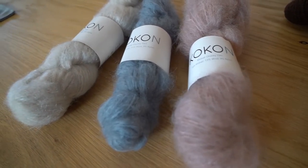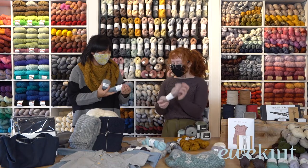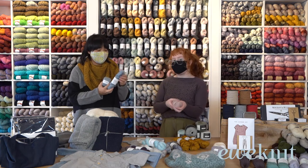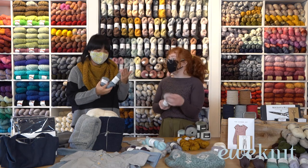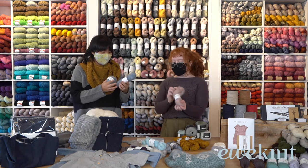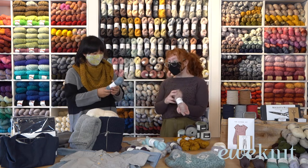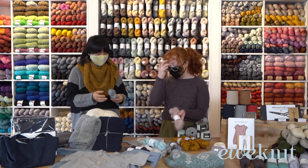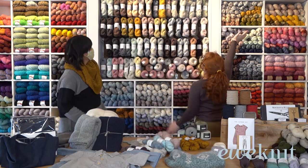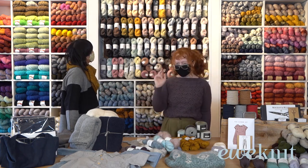My personal favorite yarn from them is their chunky mohair — it's a bulky weight mohair. We have another kit; the Coral sweater is made using this chunky mohair and it's just the mohair on its own, not held double with anything. It's so soft, light and airy — a great sweater for spring because you can layer it up on cooler days or wear it on its own on warmer days. Behind us we have a huge selection of colors, even some speckly ones.